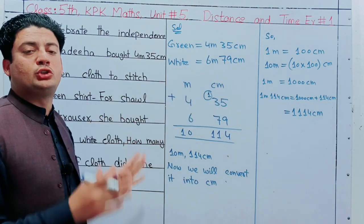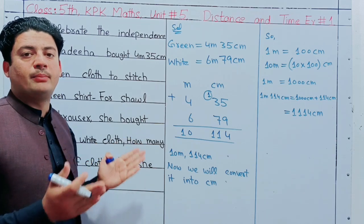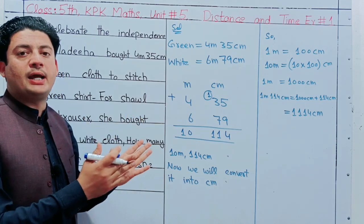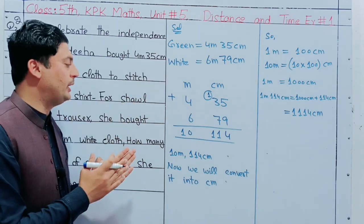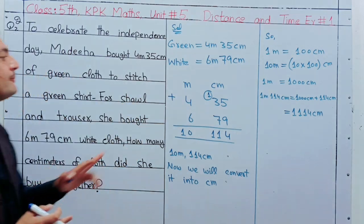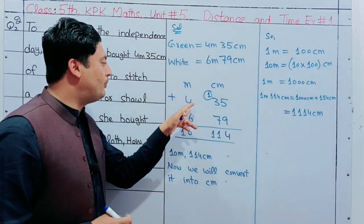This is common sense that we have to do plus or minus. Together we have to do plus. The first meter values are 4 and 6.